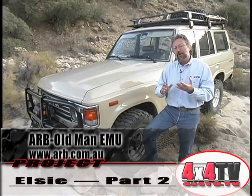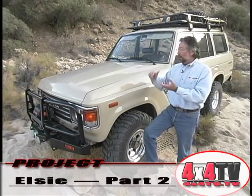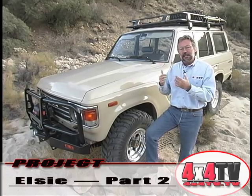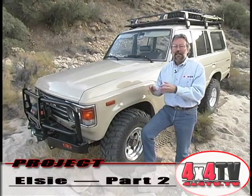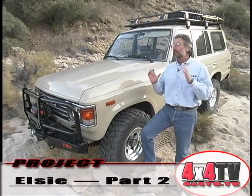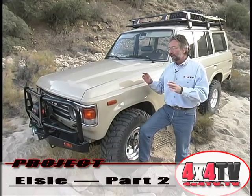The beauty of the Old Man Emu setup is that you can actually order different springs for the weight you're going to put on the vehicle. We decided ahead of time that we were going to put the ARB front bumper, the Warren winch, the ARB rack, and the rear bumper on this thing — with enough weight capability for going camping. And I wanted it to be a soft ride.